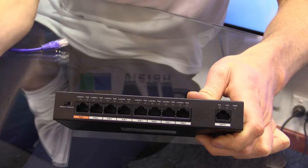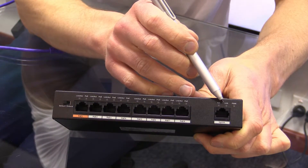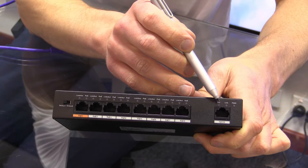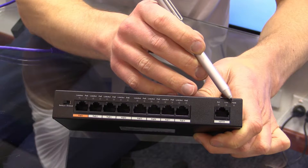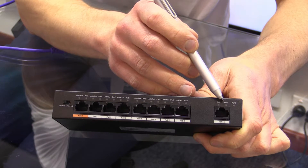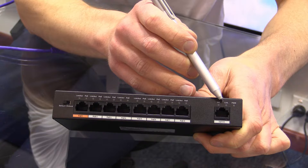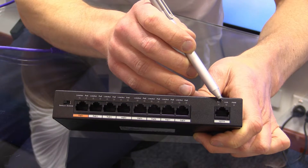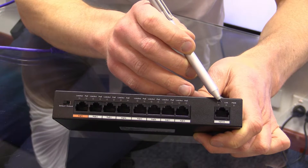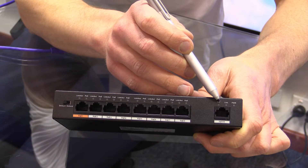Looking at this network switch, going from this edge, this is our uplink port. Above that you can see our activity, link, and power LEDs for our uplink port and our power LED on this side. Our uplink port is a 100 megabit port. Basically this is just a standard port which does not supply power and is designed to link back to a bigger networking switch, a router, wireless gear, or the NVR itself.